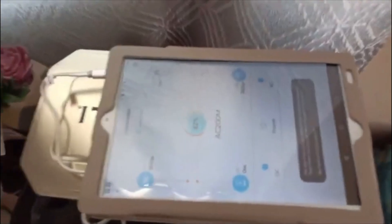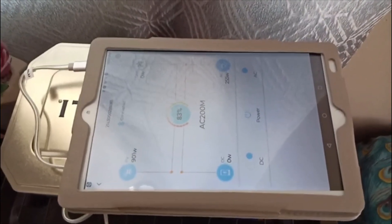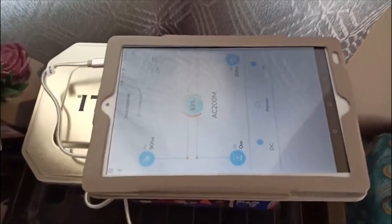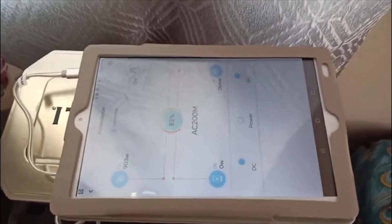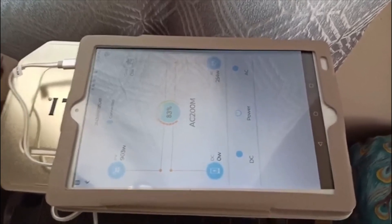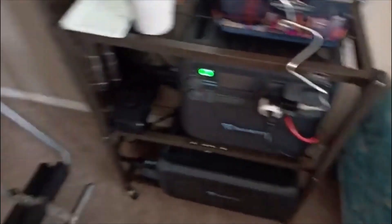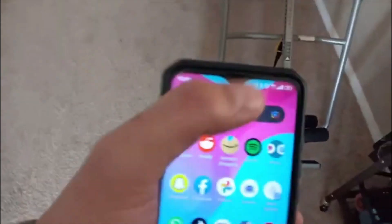I have a cheap tablet right next to the device, the AC 200 Max. Right here I have a cheap Android tablet — you can also use a smartphone — and it has TeamViewer Host installed on it. It was really easy to set up. I have it right next to the AC 200 Max.